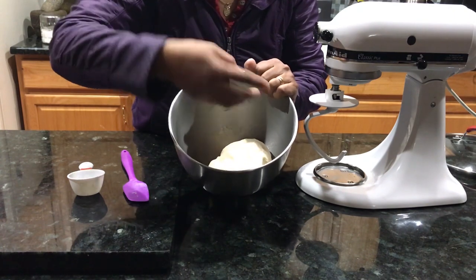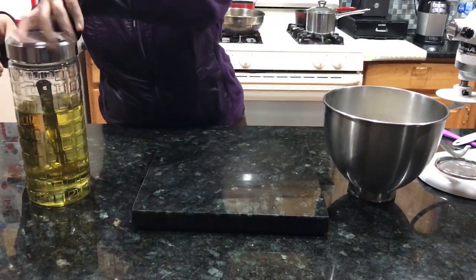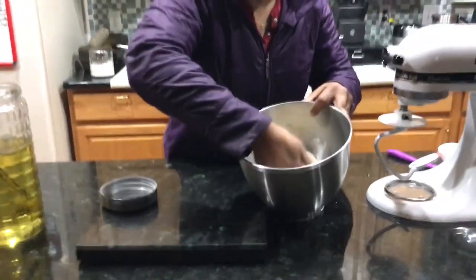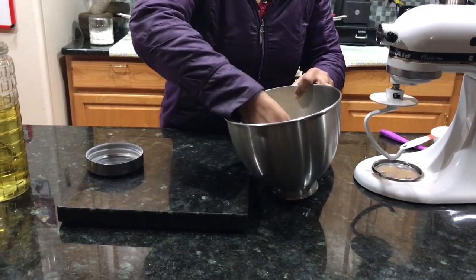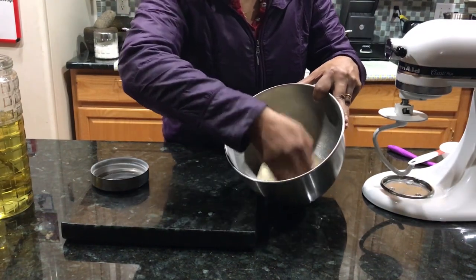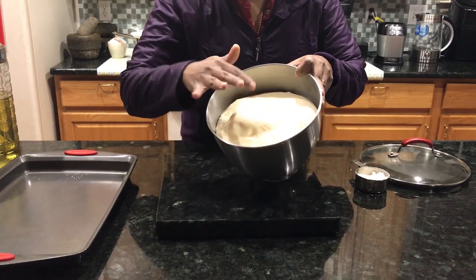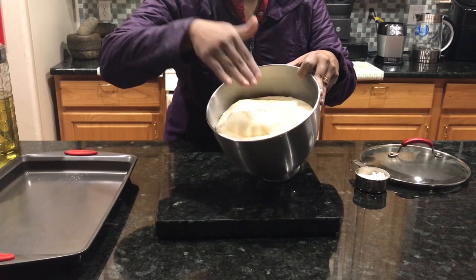We will add the soft dough to the mixing bowl and add a little oil on top. It will be at room temperature, not in the fridge. The dough will double in size. So the dough is soft and ready.